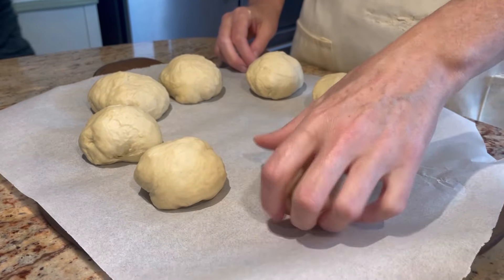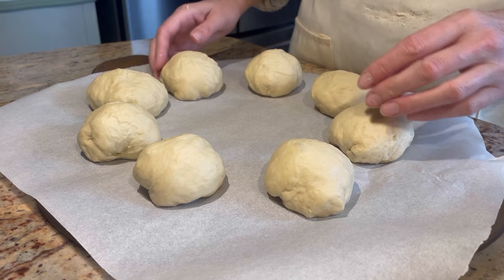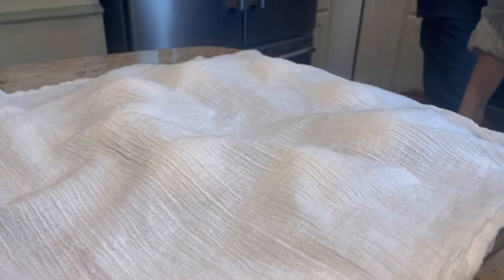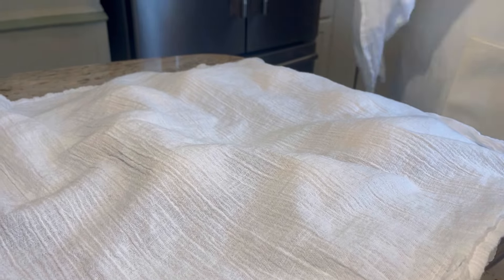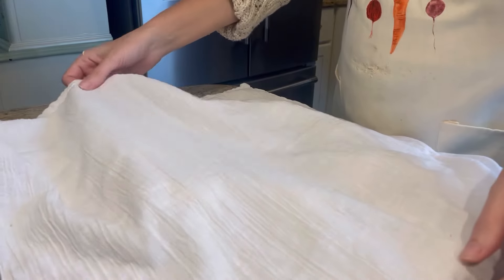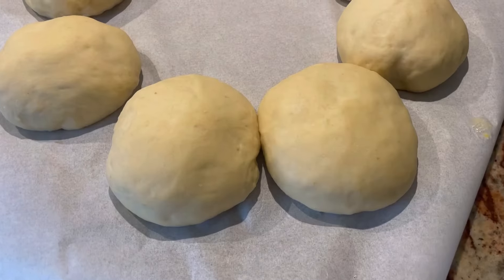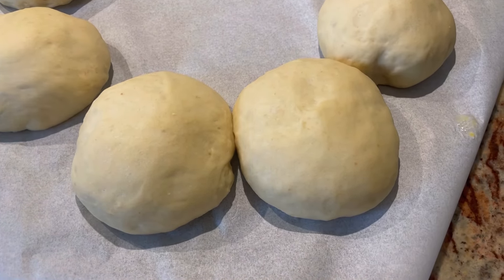Set these out so that as they rise again, each bun will kind of touch each other just a little bit. Cover them up again with your clean towel and let them rise for about an hour. Again, they will be doubled in size — nice and puffy.